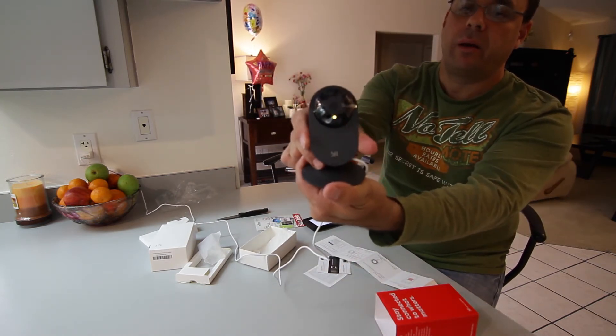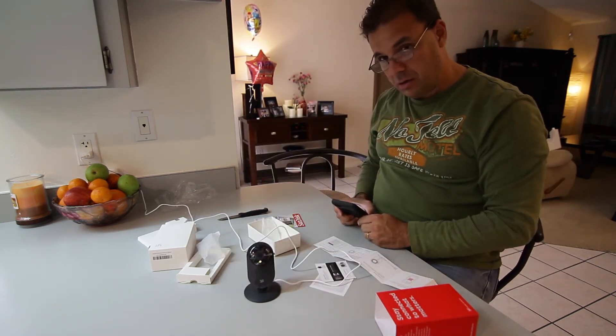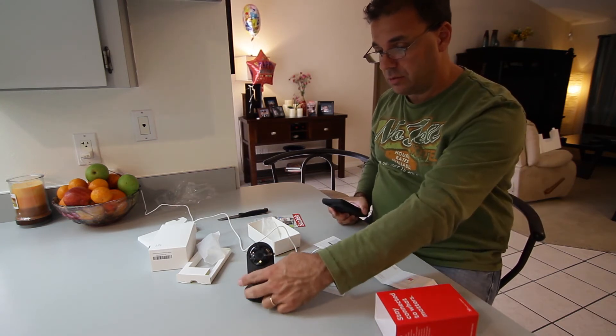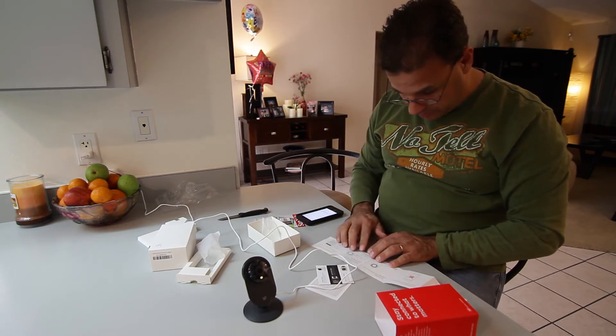A little yellow light comes on. 'Welcome to YI Home Camera.' Cool — it's powering on, please wait. It talks to me — that makes it a little easier.